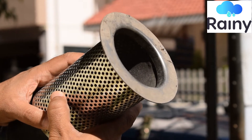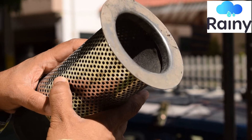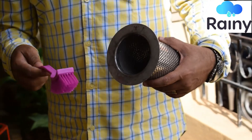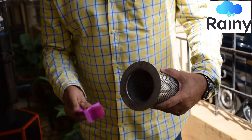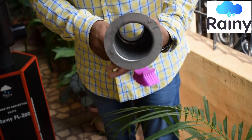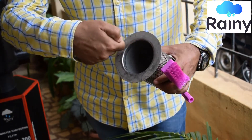This filter is totally choked up. What you are supposed to do is wash it using the brush which is provided with the filter, just under a tap. Wash this filter thoroughly from the inside and outside, and with the pressure try to clean all the pores.